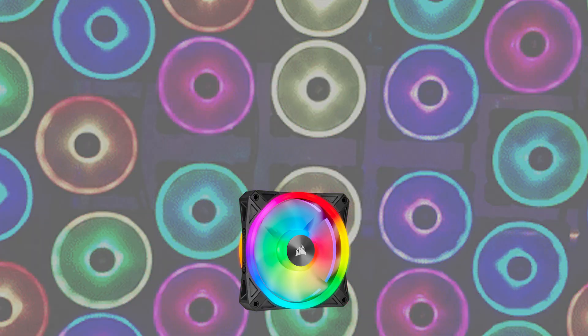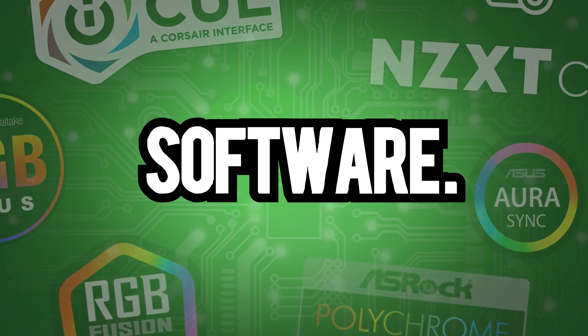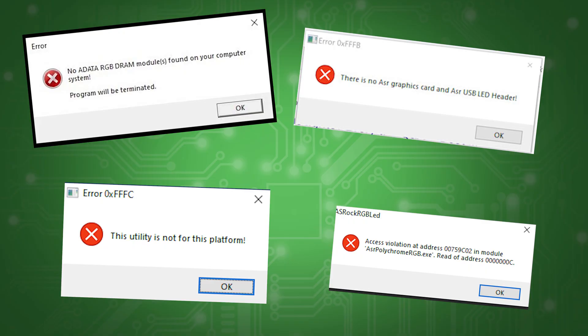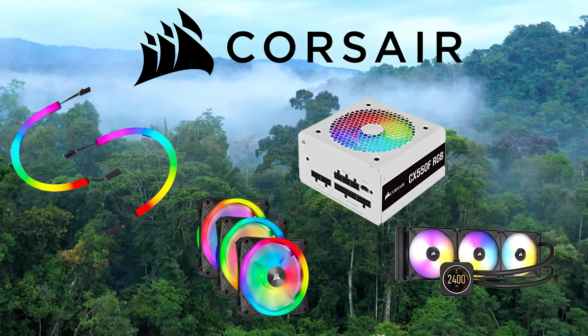So what do you do if you have Corsair fans, an Asus graphics card, and an NZXT AIO? Well, this is the fun part: software. This is that headache we were talking about. These companies love to force you into their own little ecosystem of products, but there are a few workarounds.